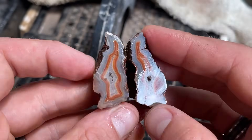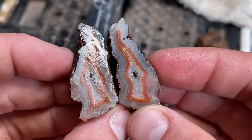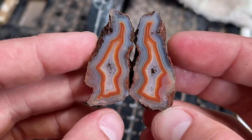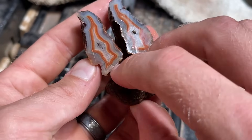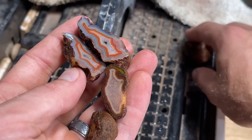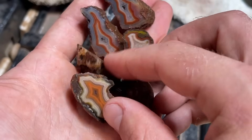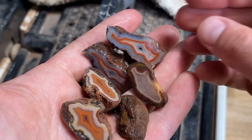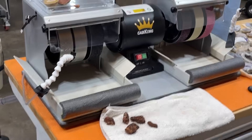Sweet! It's got banging bands and a micro little crystal pocket in there. That is so sweet. Three for three with absolutely beautiful results — it's off to a great start. Let's keep it going. We got to put the Cab King to the test. See you soon.